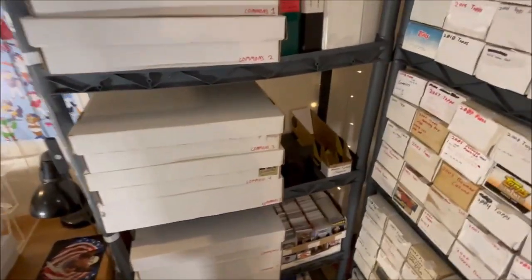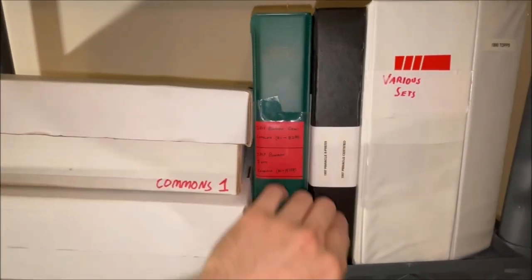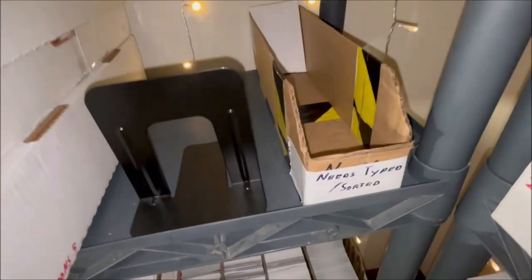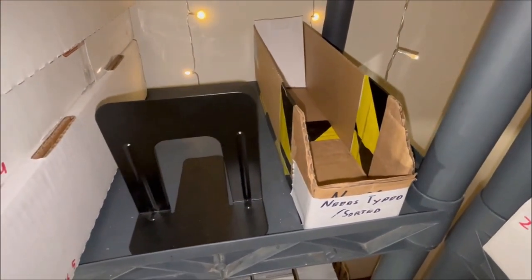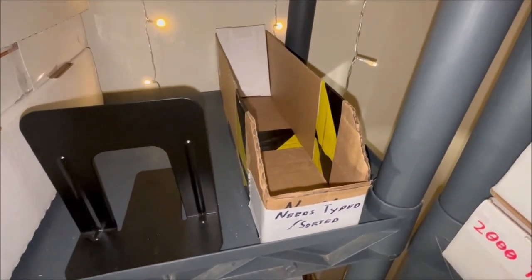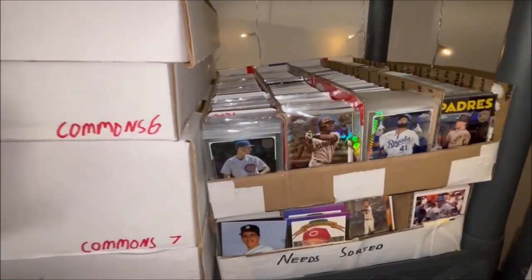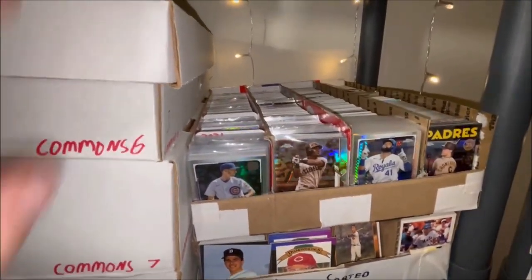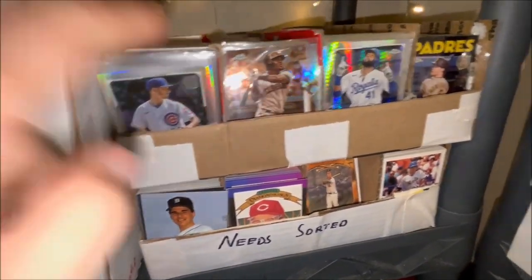I also have a couple of binders up here, but I'm actually taking the cards out of them — those binders are no more, and the cards will be moved into the boxes on this side. I also have a 'needs typed and/or sorted' box: any somewhat valuable card goes there to eventually be typed into an Excel spreadsheet and put into a top loader or one-touch. Separately, there's a 'needs sorted' box where common cards accumulate before being transferred into the 5,000-count boxes.